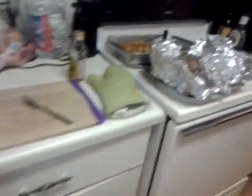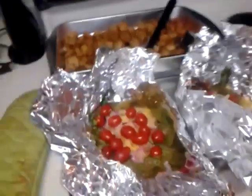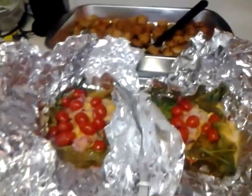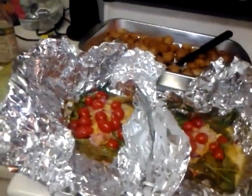We usually marinate pork chops and stuff in it, but I used it on my fish and I'm about to eat it. It smells so good!